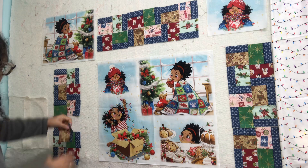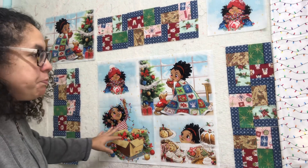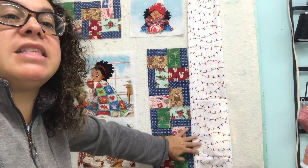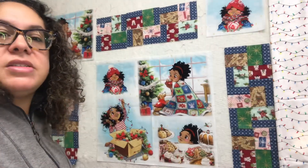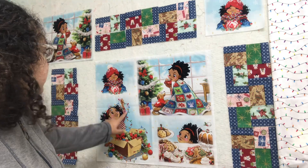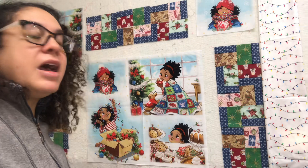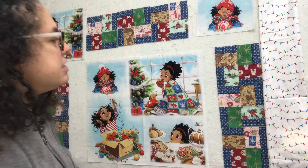I dropped one here in between this panel. I also found this light and white in my stash, which was pretty cool because if you see over here, she's holding a string of lights. So somehow I'm going to incorporate that — not sure how yet. I don't know if I'm going to put it in between or use it as a border.